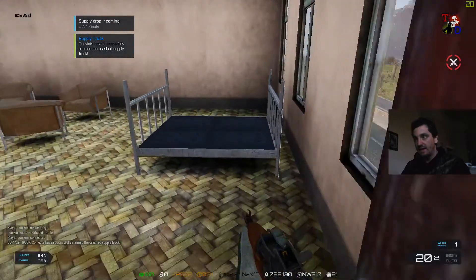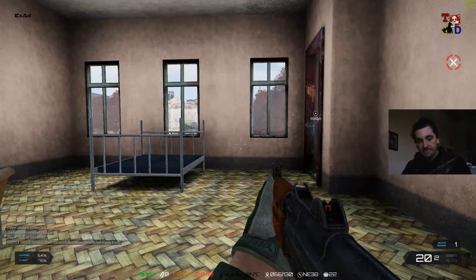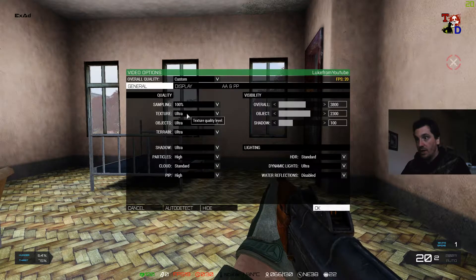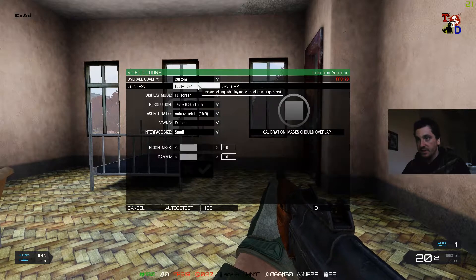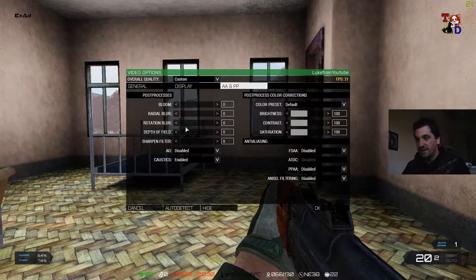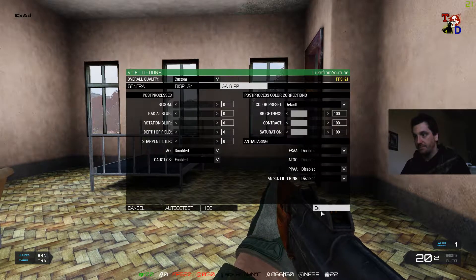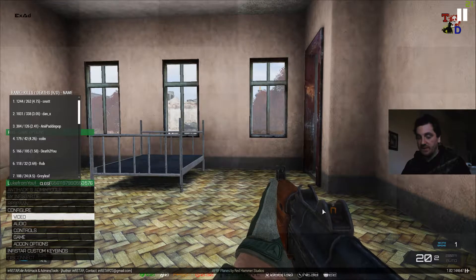It's really laggy, I know, but this is welcome to ArmA 3 Exile. Settings here, real quick — configure, video: ultra, ultra, ultra, ultra, high, standard high. 20 frames per second, visibility — I've got V-Sync enabled because I was getting a bit of screen tearing. Post-processing, anisotropic filtering — I've got all that turned off in-game and run it through the graphics card drivers because it's just better. I run it through my 1080 GTX graphics card drivers.